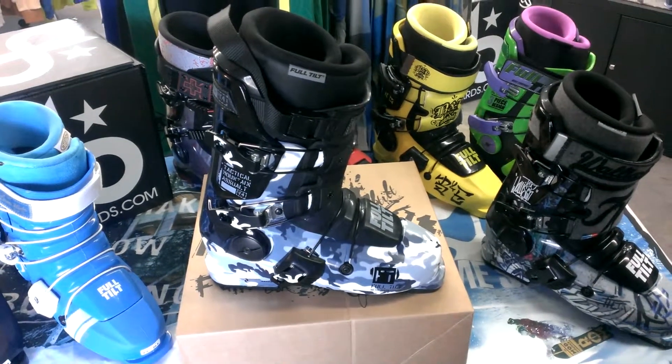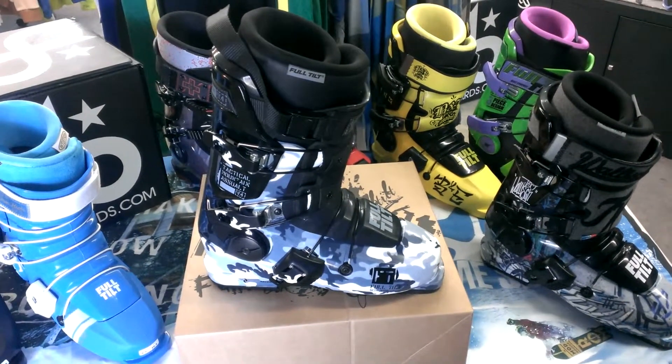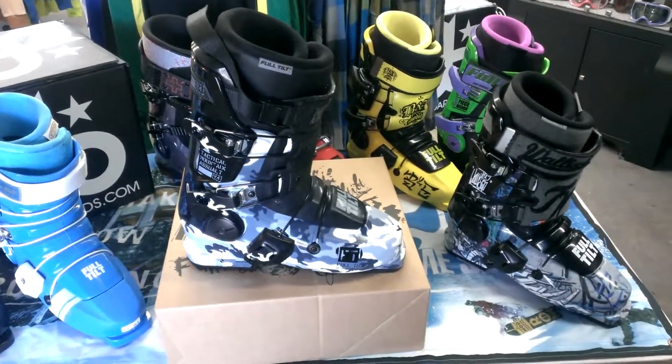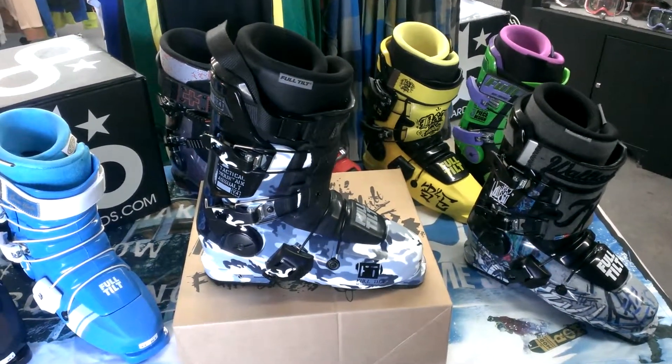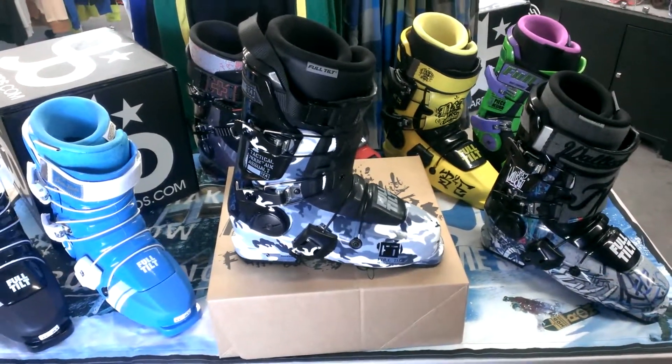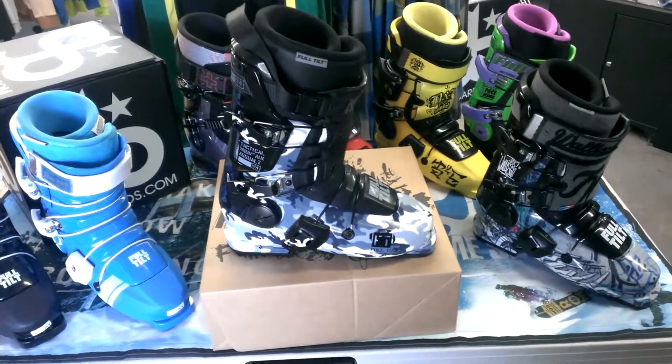It's got the 8-flex system in it, which makes it a little bit stiffer and adds more responsiveness to it. It's also got, as you can see, the three-step strap system. It's got the rubber toe and heel piece, which helps save the boot and make it last longer.